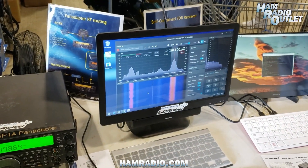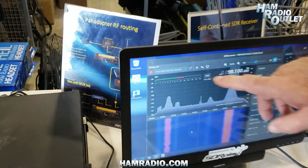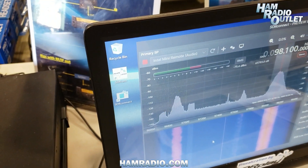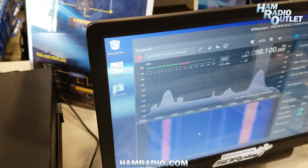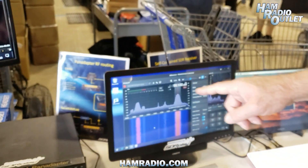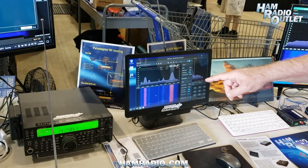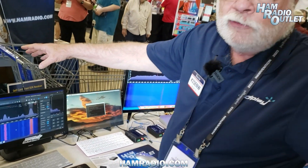What I'm actually doing on this machine is using it to connect to a remote server. In this case, the remote server is an Intel-based Mac Mini — a 2012 Mac Mini, so nothing new and fancy. That's located at my home in Colorado Springs, and what we're looking at here is the FM broadcast band being displayed on a Windows PC remotely connected to an Intel Mac.